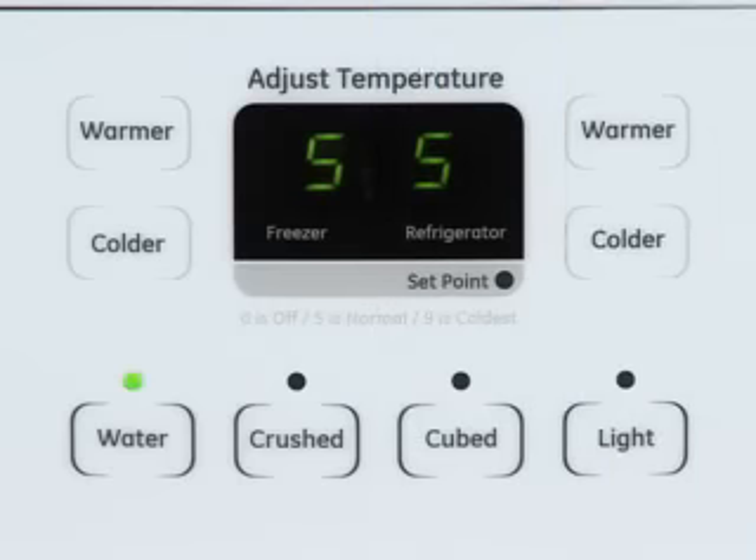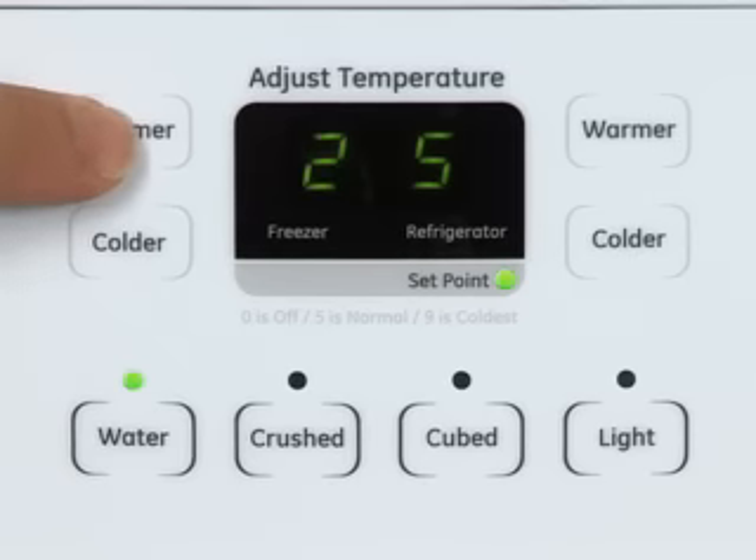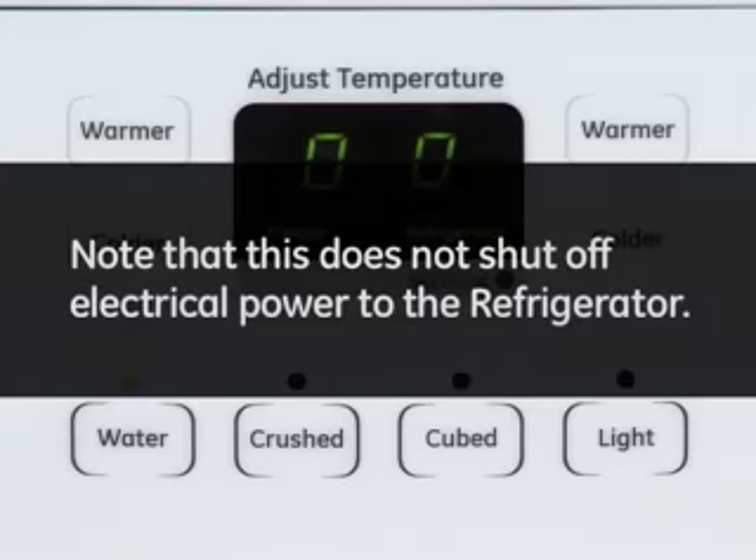To turn off cooling to the refrigerator and freezer, repeatedly press either warmer button until 0 appears for both compartments. Note that this does not shut off electrical power to the refrigerator.